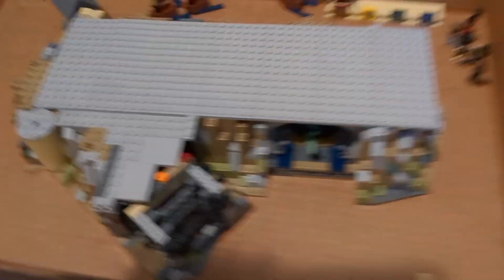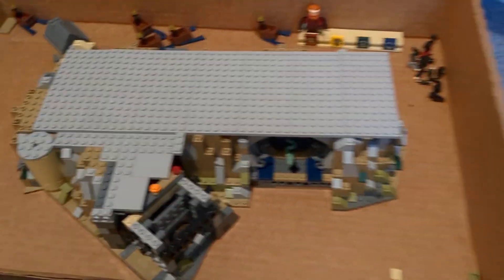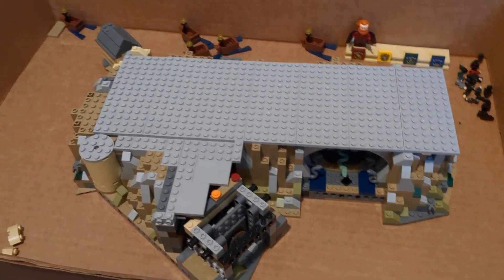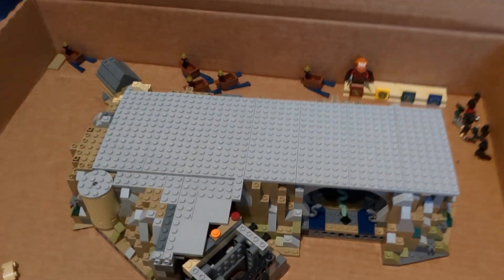But next we're gonna be starting with bag eight and book two, where we get to actually build all the different parts of Hogwarts Castle. So this is gonna be really fun and exciting.